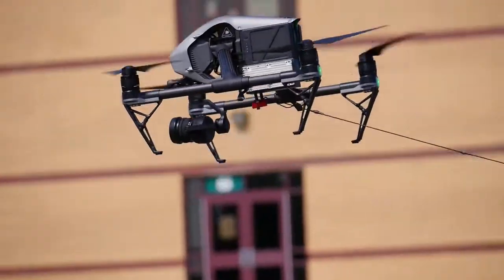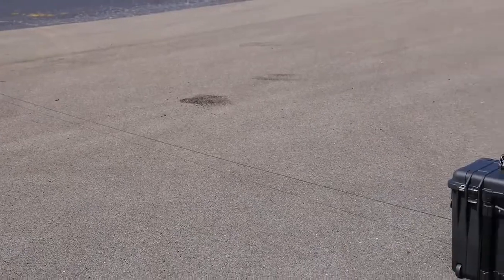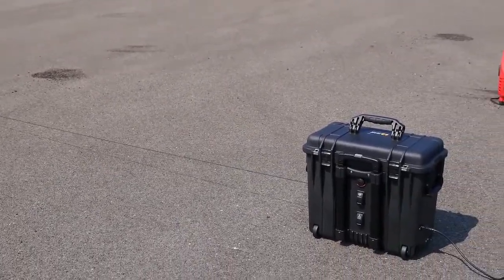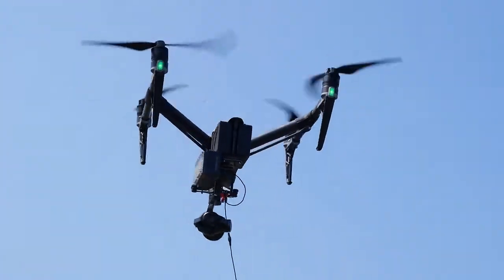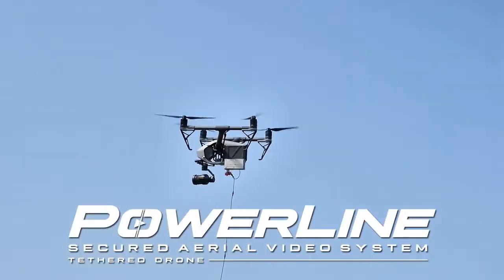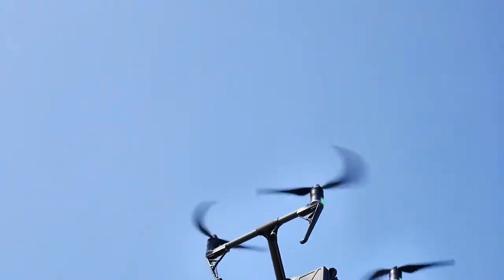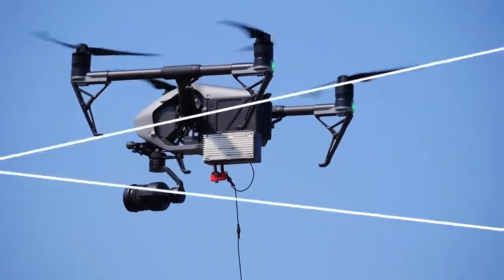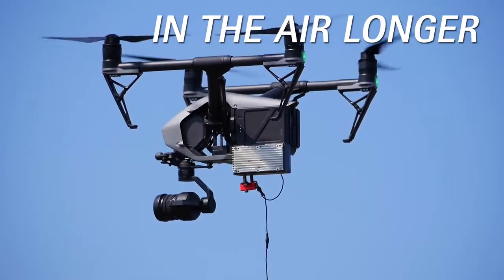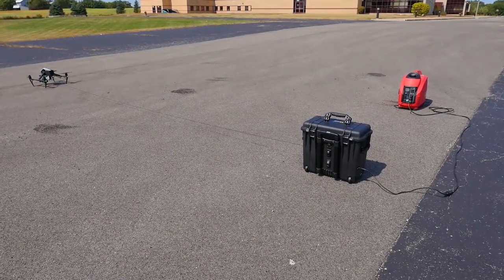Remote-controlled drones have revolutionized the way many industries look at aerial technology and the countless applications it offers to their business. In order to meet the demand for innovation, we introduce the Powerline tethered drone system. Powerline will power your DJI series drones indefinitely without having to land and change batteries. The ability to stay in the air longer offers many advantages and even new applications once thought impossible.